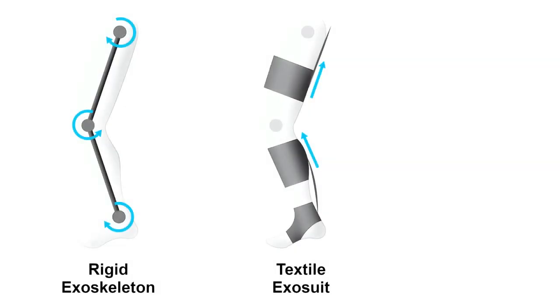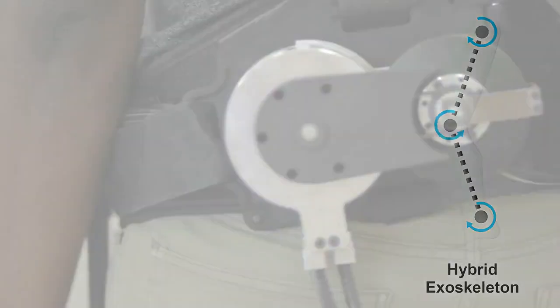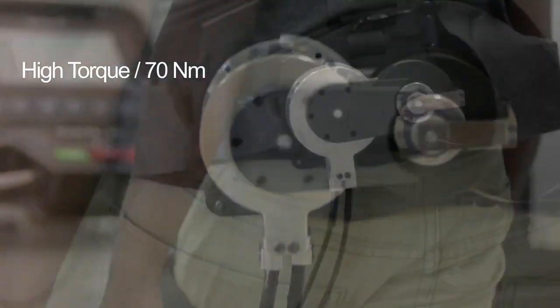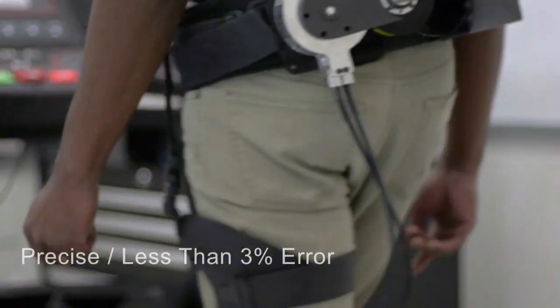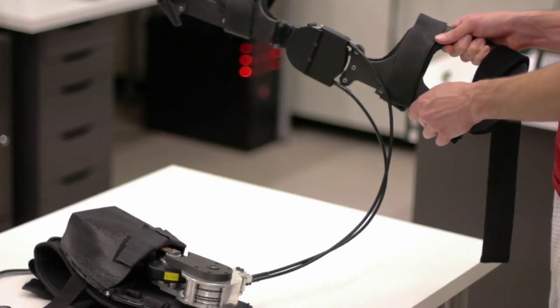Our robot combines the advantages of rigid exoskeletons and soft exoskeletons. Motors deliver power through soft cables to wearable structures to assist both flexion and extension motion.